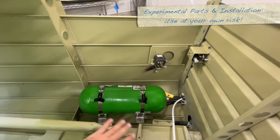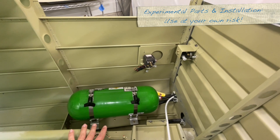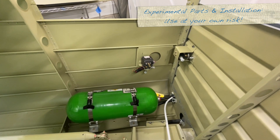The kit comes with — the initial kit for the Mountain High setup comes with a cylinder, a regulator, a fill port, and these bands and the mounting brackets.